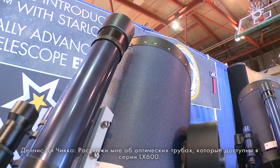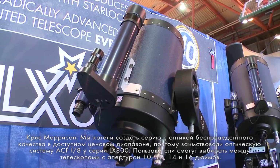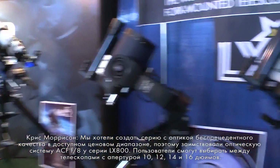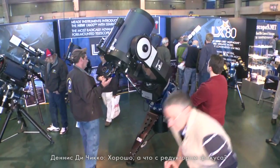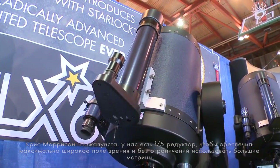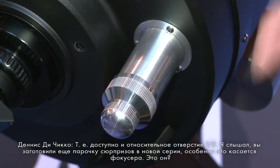For the optical tube assemblies available in the LX600 series, we adapted the F8 ACF optical tubes from the LX800 to offer performance that nobody else has in this price range. We offer 10, 12, 14, and 16-inch F8 optical tube assemblies. We also have an F5 focal reducer that's baffle-mounted for the widest possible field of view, illuminating even the largest sensors — so you can use them at F8 or F5.